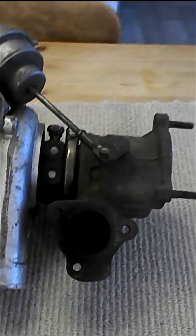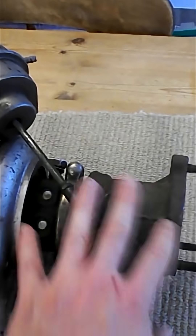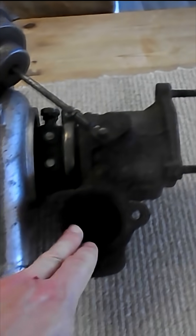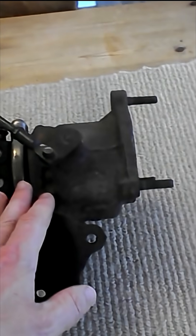How a turbo works. First of all, you can see the turbo's got two sides: the hot side, which is oxidized a bit, and the cold side. Exhaust gases leave the exhaust manifold and feed into the exhaust side, also called the hot side of the turbo.